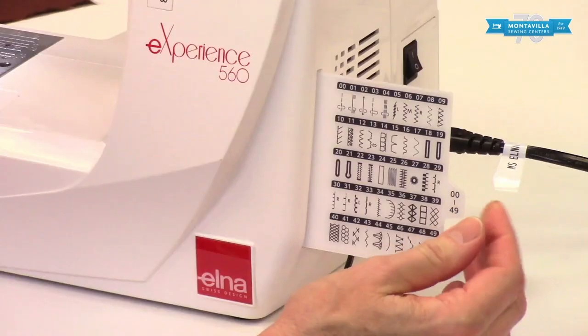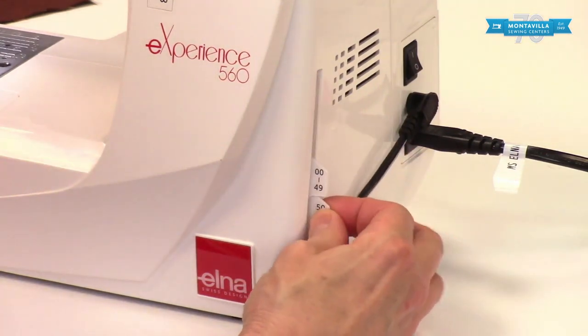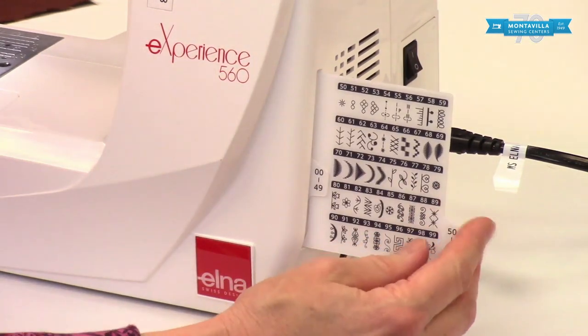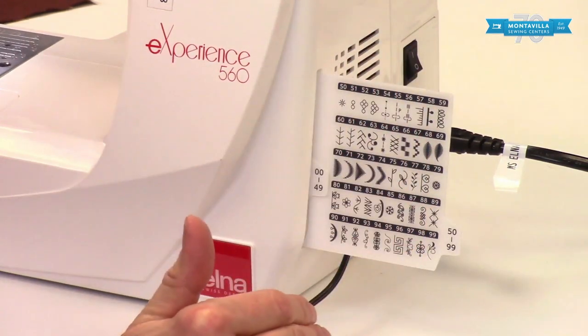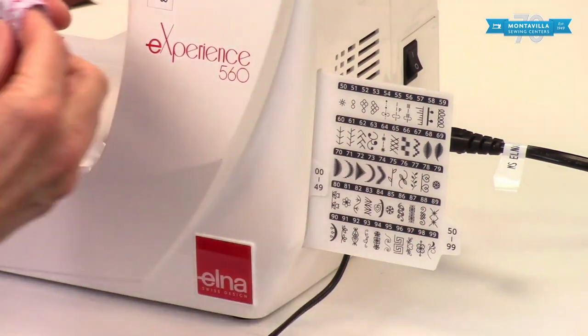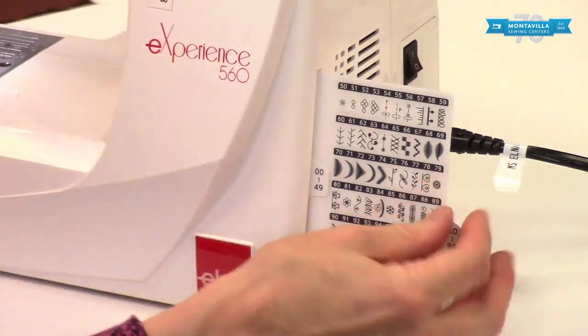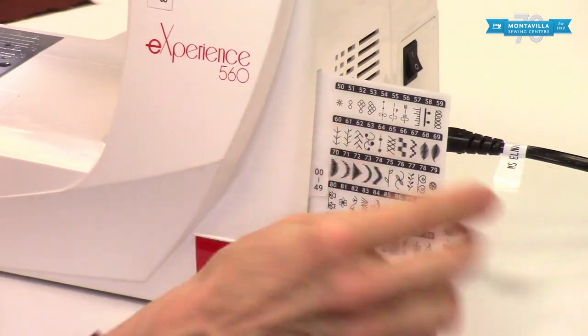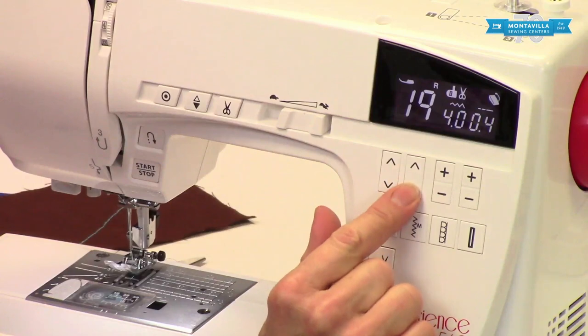Over here on the side, we have these two stitch charts, 0-0 to 49 and 50 to 99. You have a lot of stitches. Basically these are decorative stitches, and you can do some decorative stitching like this on this machine. To do that, you would choose these numbers by going up here and choosing numbers.